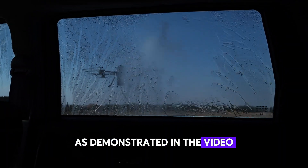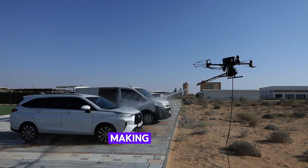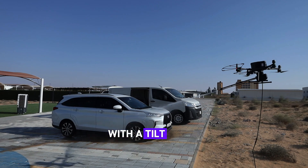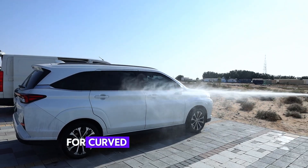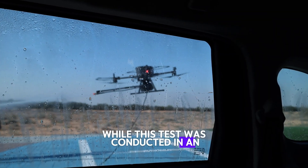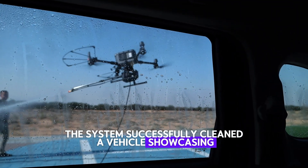As demonstrated in the video, the system generates powerful and effective pressure, making it ideal for glass and other surfaces. With a tilt range of 20 degrees up and 40 degrees down along the horizontal axis, it provides superior cleaning capability for curved and angled surfaces. While this test was conducted in an open area, the system successfully cleaned a vehicle, showcasing its versatility.